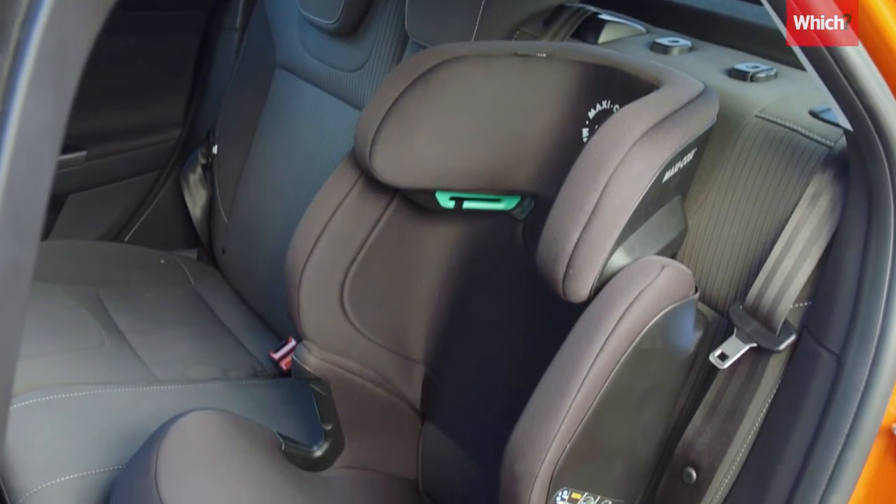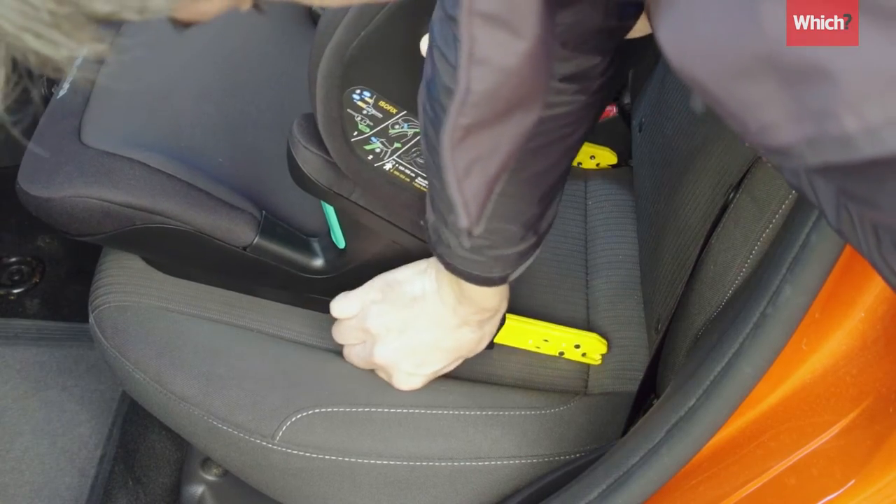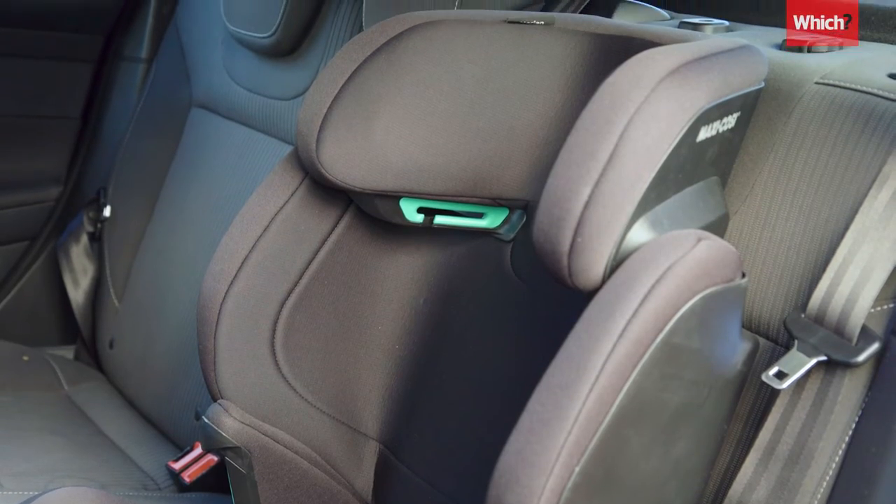Car seats are only safe if they are installed properly. Here's how to fit your older child's car seat correctly in 60 seconds.